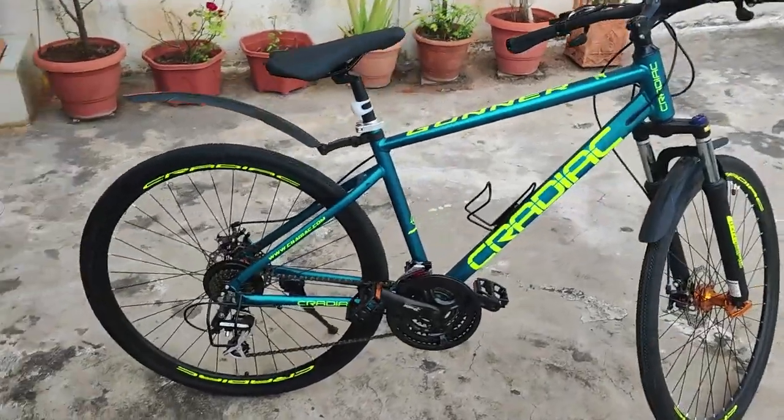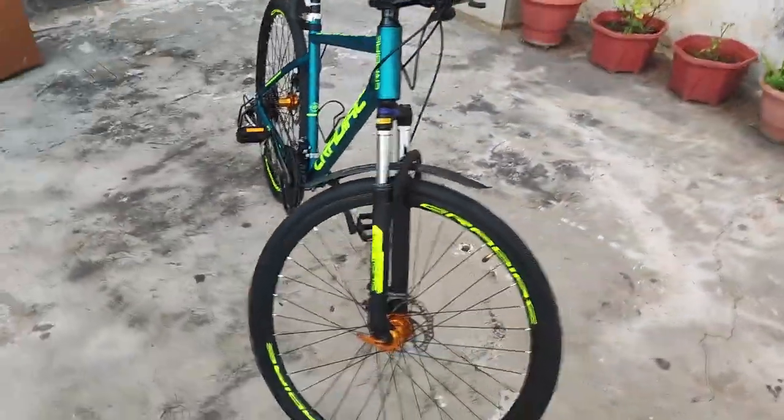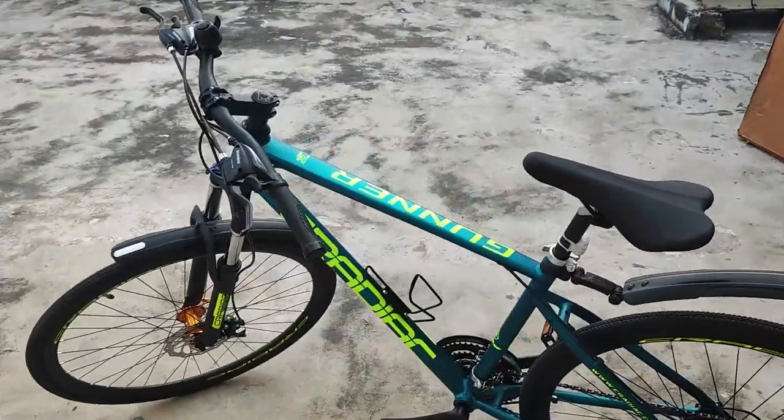Now let's have a look at the cycle. It has a frame size of 18.5 inches, which is ideal for people 5'8" and above in height. This is an alloy cycle best suited for city commute.